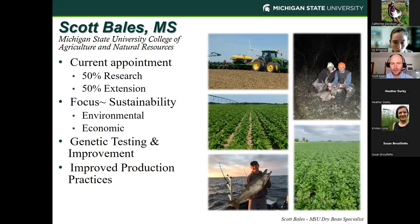My focus is really in sustainability — both environmental and economic — because I believe those two go together for our growers. Things that are good for a sustainable environment are also good for the long-term economic sustainability of our farms. Most of our farms here, like in New York and Vermont, are generational farms and we're all about leaving them in better shape than we found them. A lot of my focus is on genetic testing and improvement — we ran 13 different locations of variety trials last year with both public and private breeders — and also improving production practices like different tillage programs, row widths, and seeding rates.